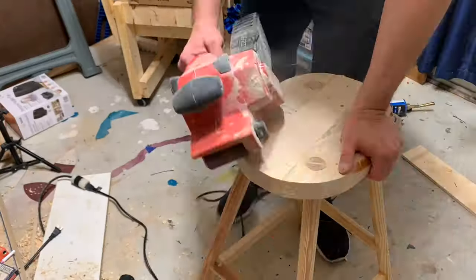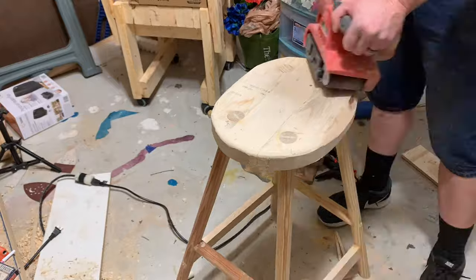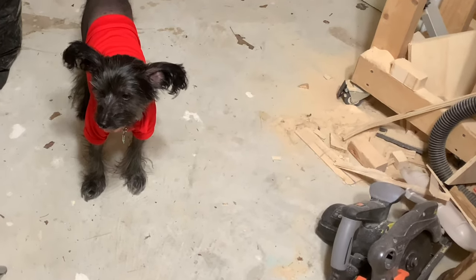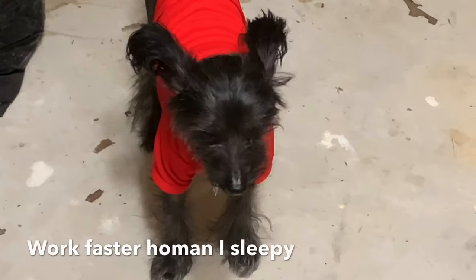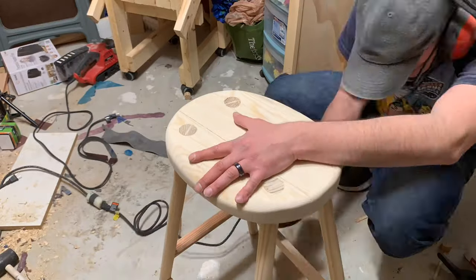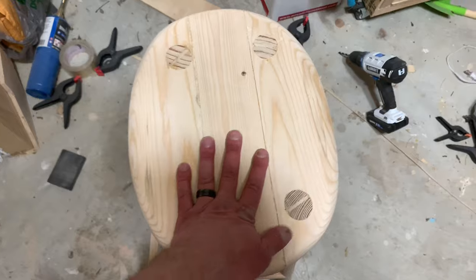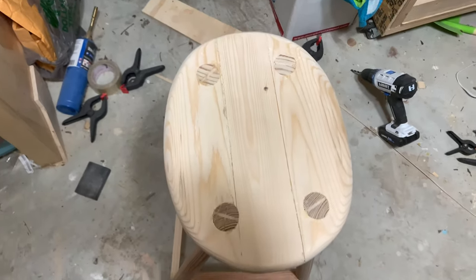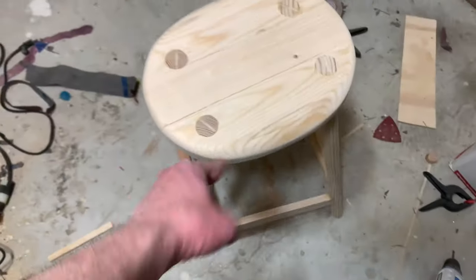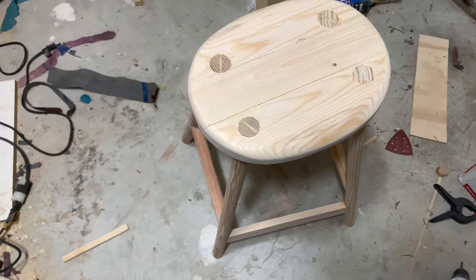It's that time, folks — sanding! Sanding is done. Took me forever, but it is done. This is a little too big to fit in the paint booth, so we're going to wait till tomorrow, take it outside, and lacquer it.